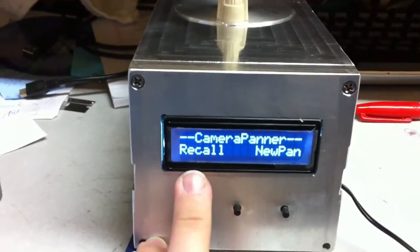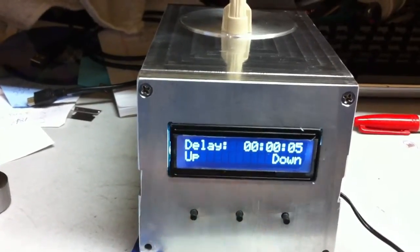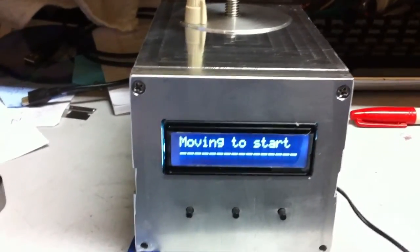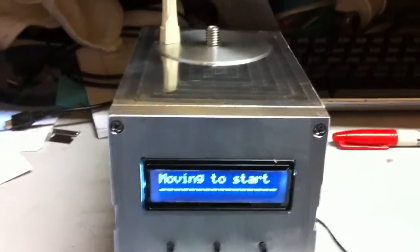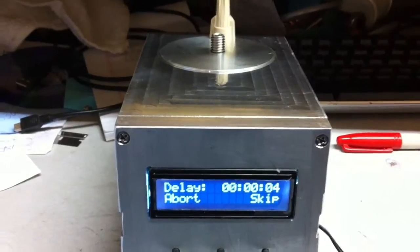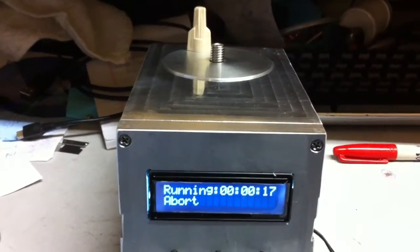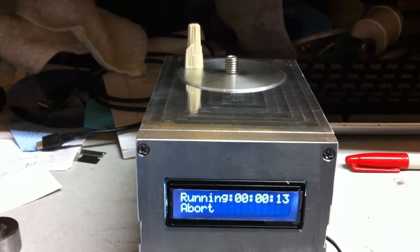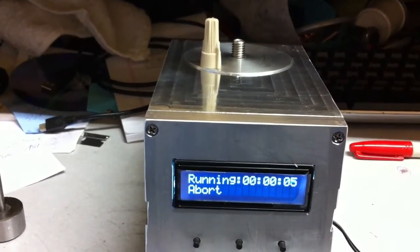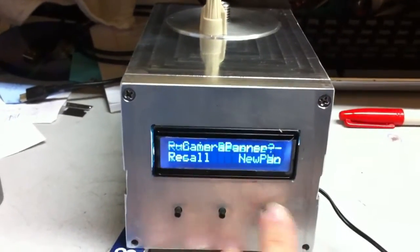From the main screen we have the Recall option. When you click Recall you're asked for a delay. I'll set 5 seconds, hit OK, hit start — this remembers the last run you did. Since the last run was the reverse of the first, we go back to position 4,400, delay 5 seconds, and then pan back to 0. The Recall feature runs the previously programmed pan without re-entering all the settings.